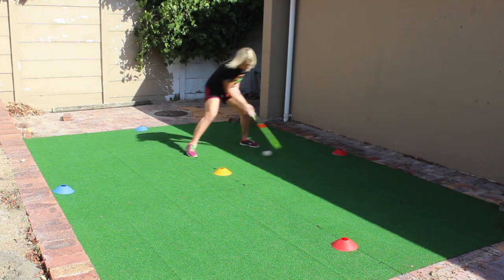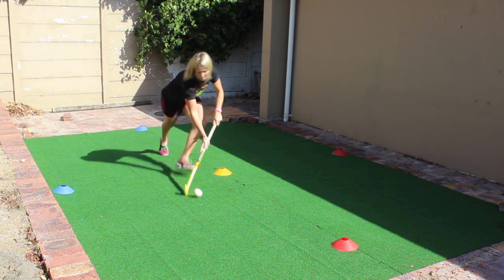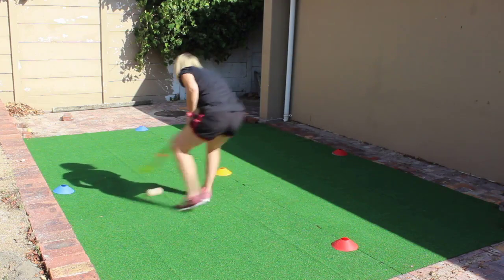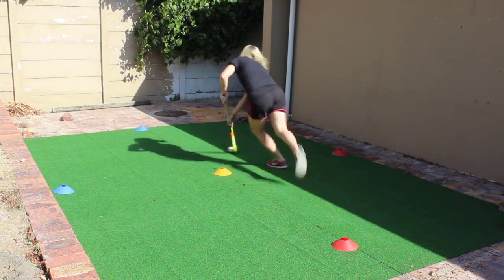Dribble to the first cone, do a side shuffle with a double pull to one side and then back to the middle cone, and then burst forwards around the furthest cone, back to the middle, another side shuffle with a double pull, back to the middle cone and finish off by sprinting to the beginning.